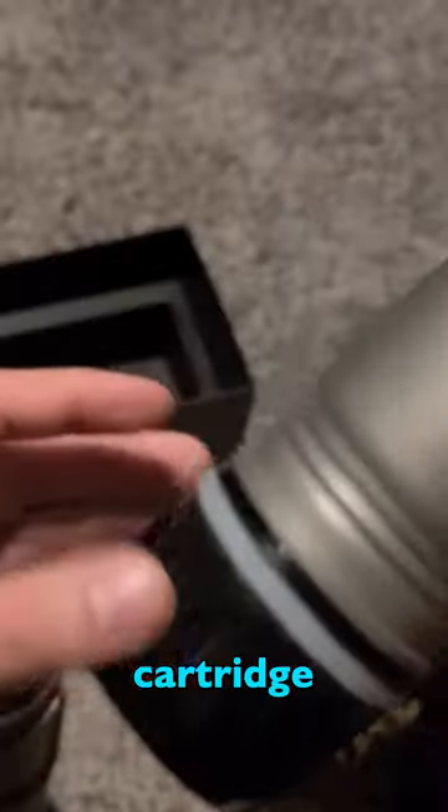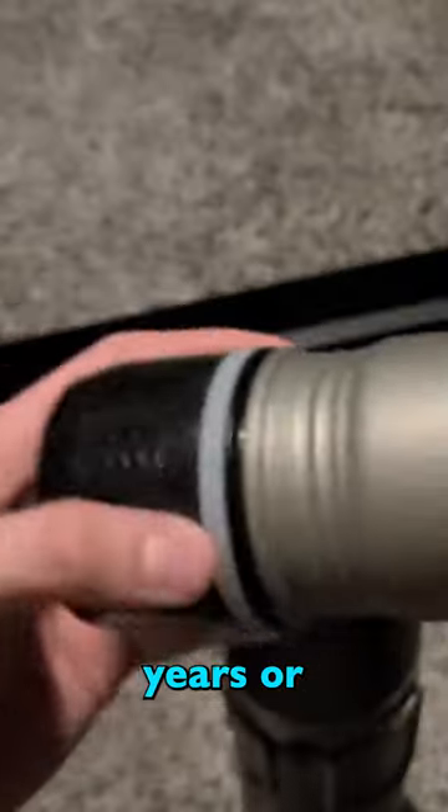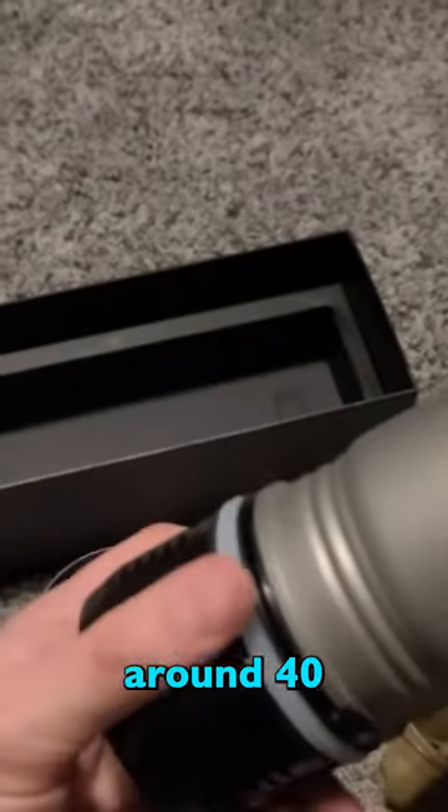Each filter cartridge is good for up to 3 years or 300 presses, which comes out to around 40 gallons of water.